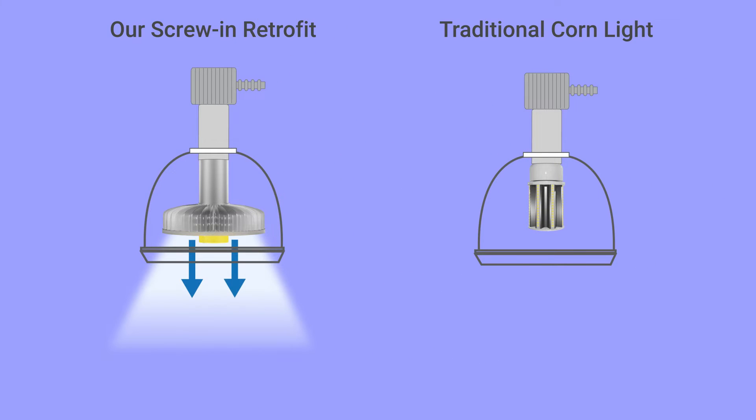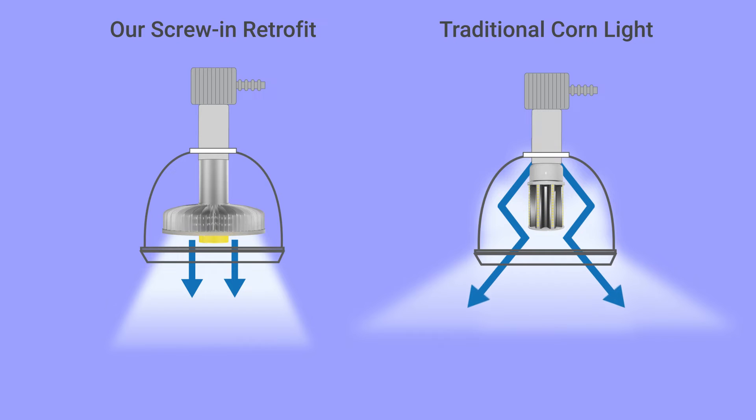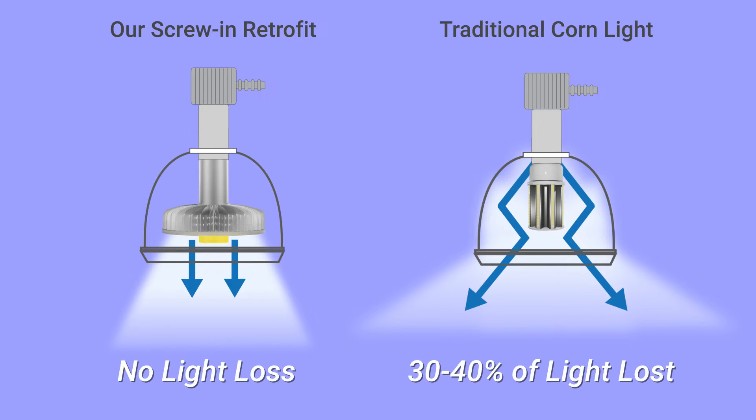None of the light is lost compared to a traditional corn light that loses optical quality with each reflection. The result is more lumens on target than traditional corn light retrofits.